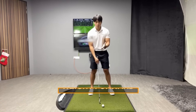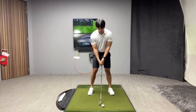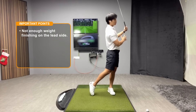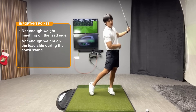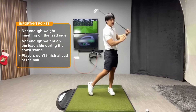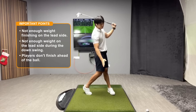The first concept I want to talk about is having your weight forward. I've stressed this in so many videos, but I can't stress it enough. The first thing I always notice is that after a golfer strikes the ball, they're not putting a hundred percent of their weight on the lead side, and they're not moving their weight into the lead side enough early on in the downswing. They also don't finish ahead of the golf ball.